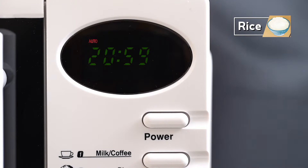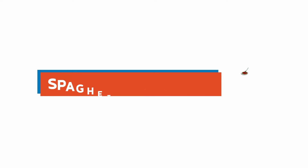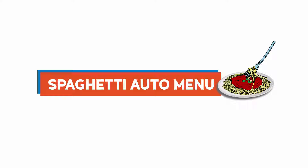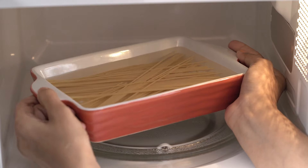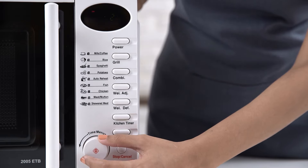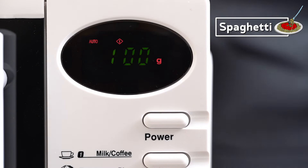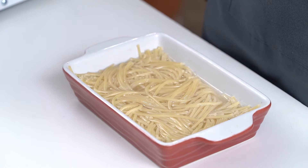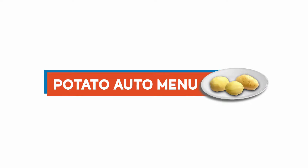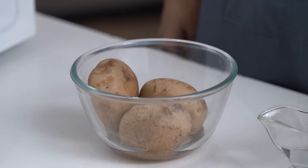Your biryanis and pulaos are surely going to be delicious. For a delicious spaghetti, place the spaghetti bowl inside the microwave oven, select the spaghetti function from the auto cook menu, adjust the weight, and set the timer — spaghetti is ready to eat.